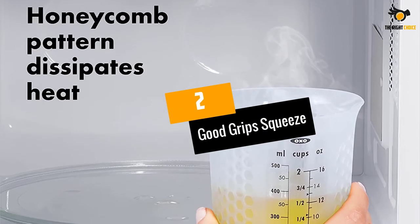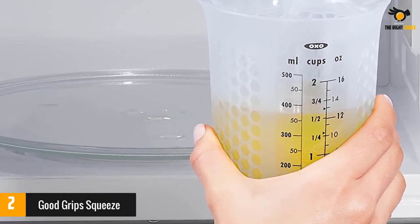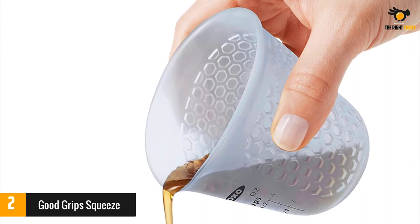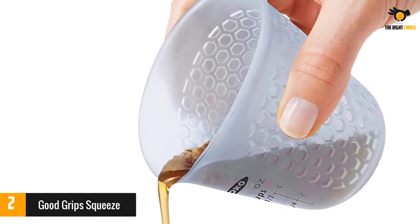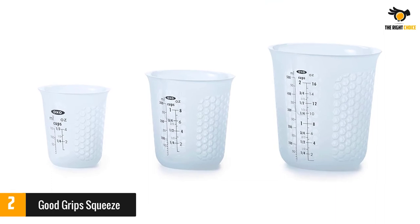At number 2, the OXO Good Grip Squeeze and Pour. Squeeze and pour to get every last bit out — it's that simple. This easily stackable set of three fits perfectly inside one another, great for storage and saving space. The lightweight silicone cups have a flat, sound base that gives structure, yet the body is easy to squeeze when ready to pour, even into narrow spaces.